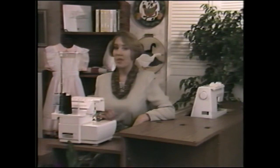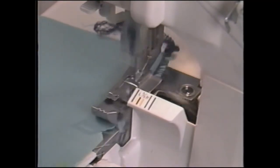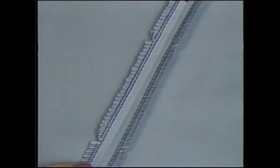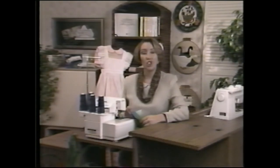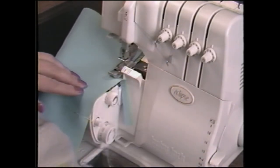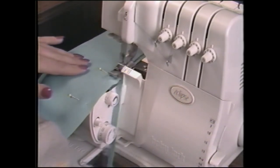Sometimes called an overlock, the serger is different than any conventional sewing machine you've used. To over-edge, guide the fabric along the blade so the edge of the fabric is shaved clean but not trimmed away. Then sew seams on your conventional sewing machine and press them open as usual. Because notches would be cut away in this process, mark them before serging with tiny snips into the seam allowance or with a water-soluble fabric marker. For garments or projects that don't require a conventional pressed open seam, you can actually stitch and finish all in one operation. The 4-thread seam is strong and provides give and flexibility according to the fabric needs.